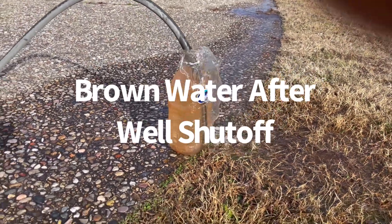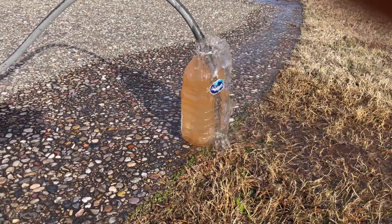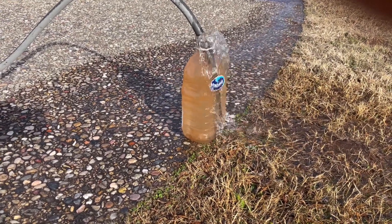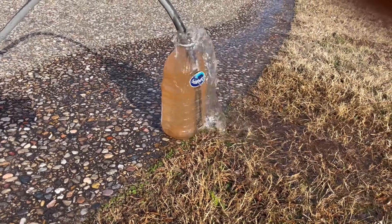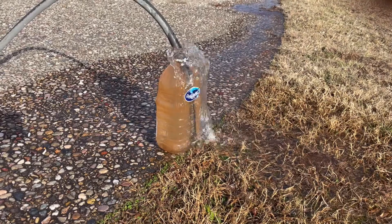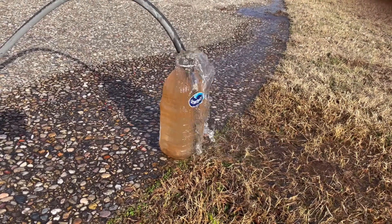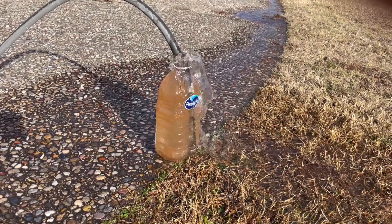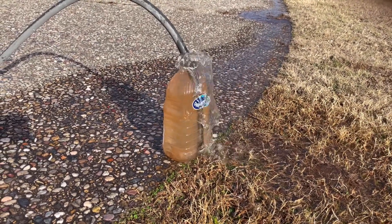YouTube well owners, you know when you have to turn off your well, or sometimes when you have to flip off the main valve for the house, and then you turn it back on, you get this brown water for a while. The way to get rid of it is to open up a couple of hose taps somewhere on the house — as many as you've got. The more hose taps you open, the faster the brown water is going to clear out.